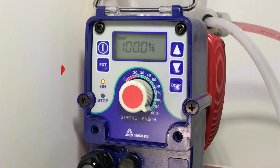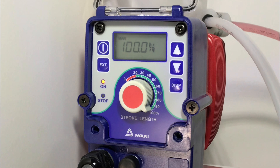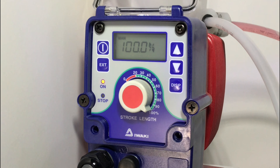When you're setting up your pump, it is always important to see 100% displayed on the screen in manual mode. If your pump is not set at 100%, use the up and down arrows to cycle and get to 100%. The pump will not function correctly if it is not set at 100%.